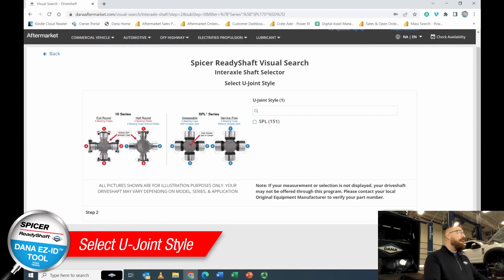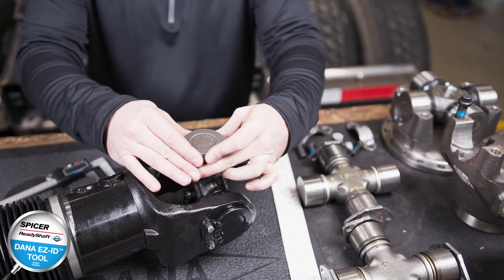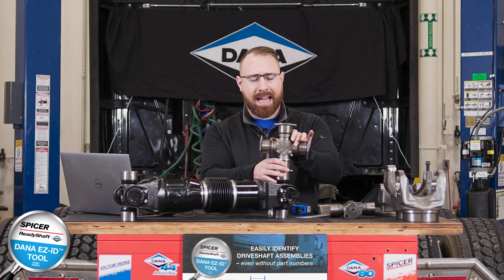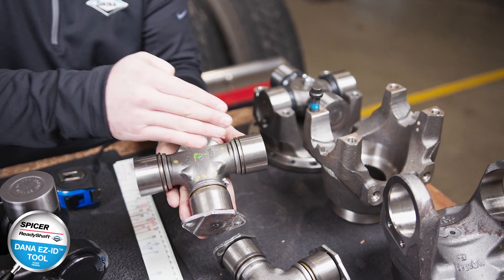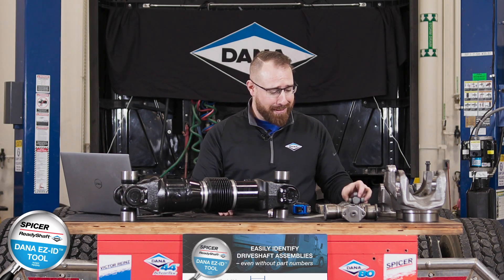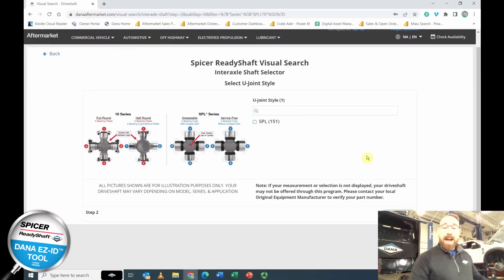On this page we need to identify what type of U-joint we're working with. Is it an SPL, identified with four round bearing cups? Is it a full round, identified with four bearing plates? Or is it a half round, identified with two round cups and two bearing plates? In this instance it's an SPL 170, so let's select SPL and go to the next page.